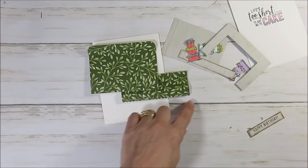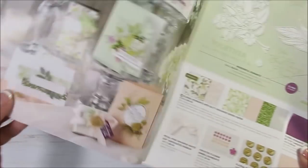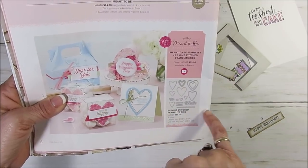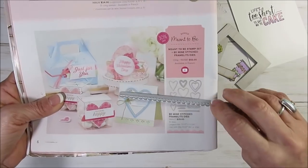Now if you're wondering where I got my scallop with the stitch, that's from the next page right here. That is from the Be Mine Stitch Framelit — it's this one here. So that's what I've done.